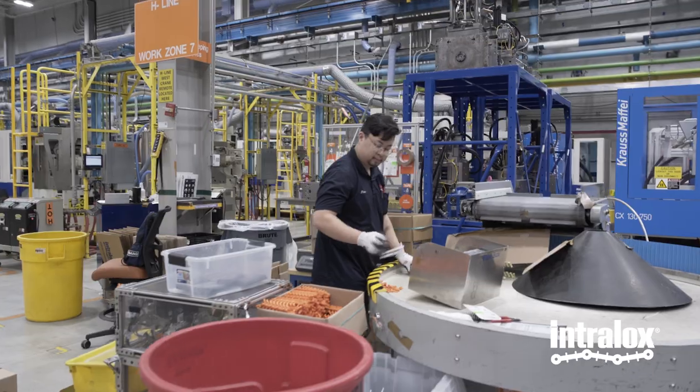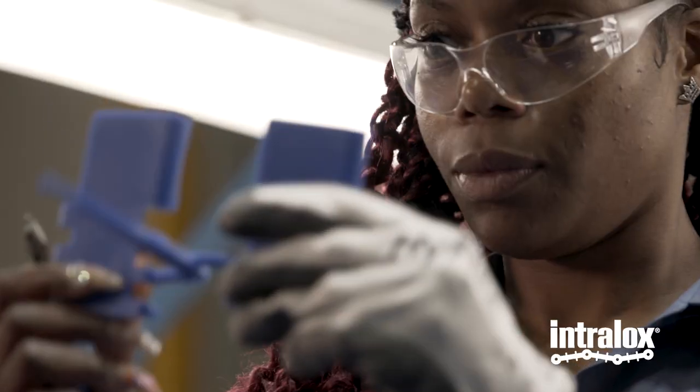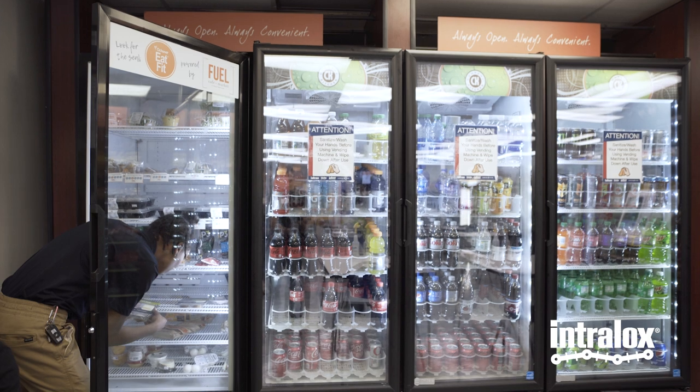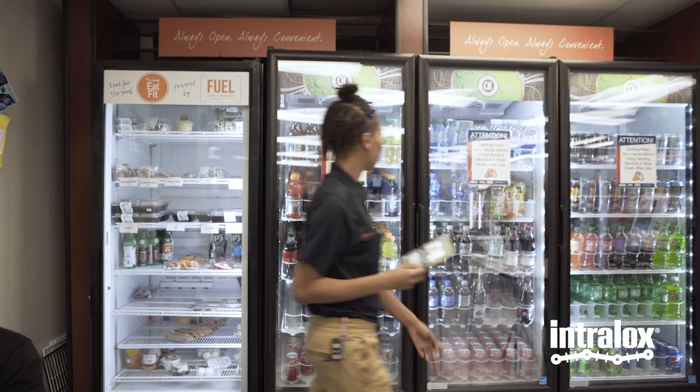Being one of the top companies in Louisiana, it screams job security. Great benefits — you get your 401k, insurance, health insurance, dental insurance. There's a pharmacy right down the street and an on-campus gym. You can't beat that. They didn't have all of these things at my previous company. It wasn't a fully stocked break room. They really set it up where you don't have to leave to get anything. You have the food here, you have the gym down the street — I can go to the gym on my break.